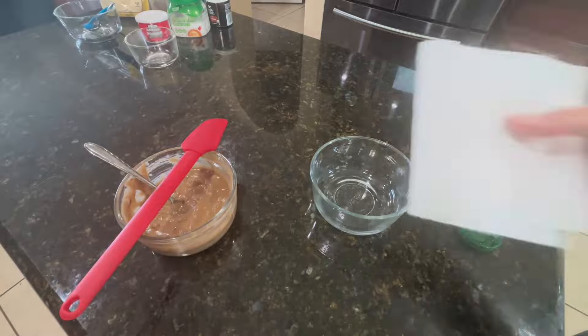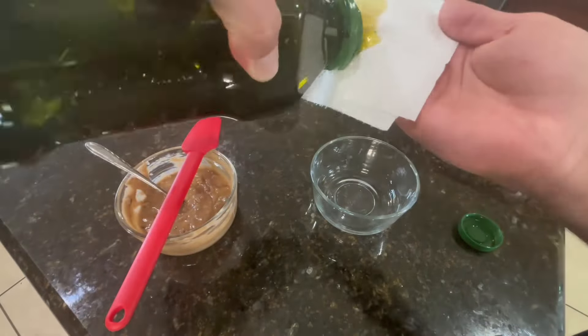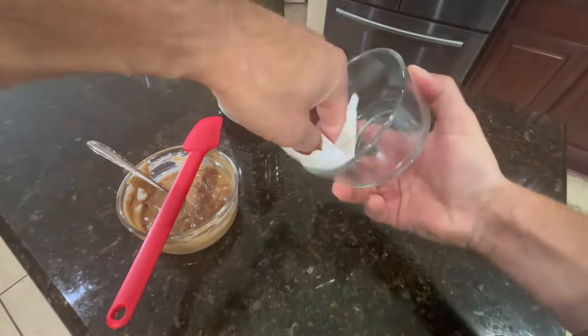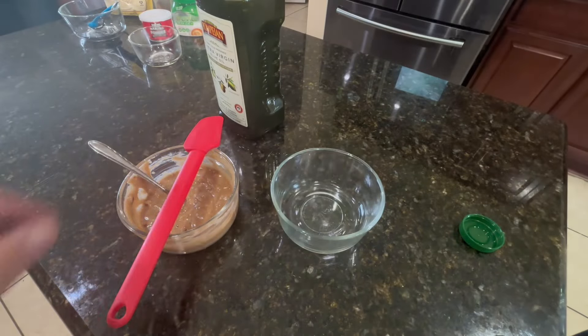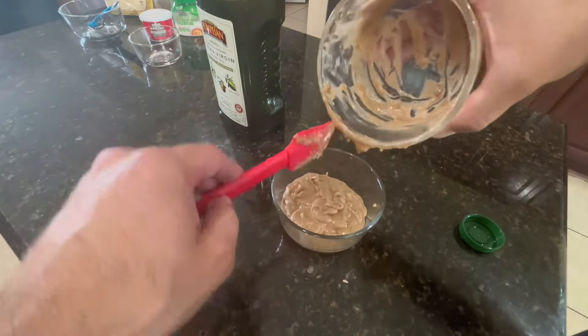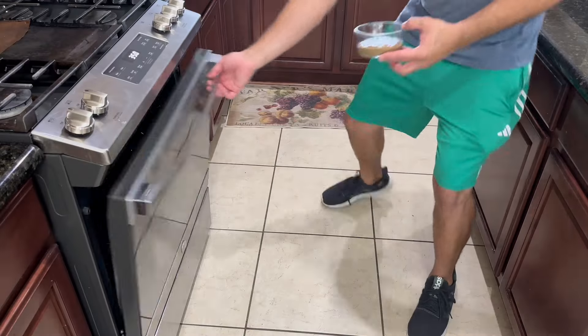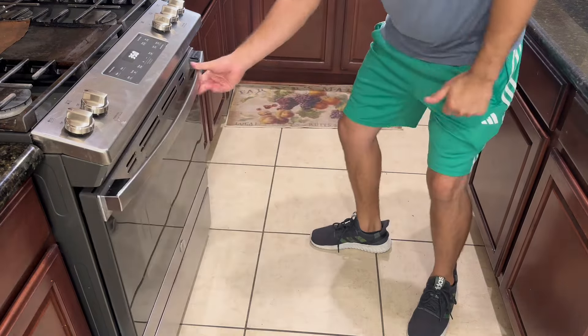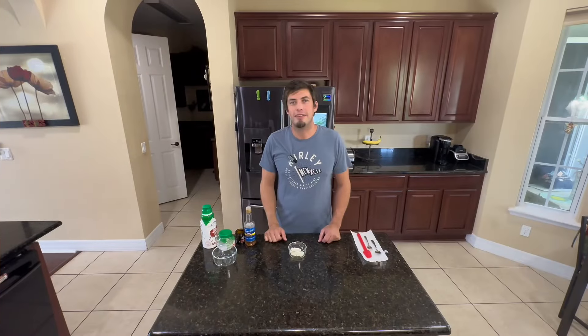All right, so there it is — this is roughly the batter texture I'm looking for. I'm going to transfer this into a pre-greased pyrex bowl and put it in the oven at 350. I tasted a little bit of the batter and it was pretty delicious. I thought, you know what, a cake needs some frosting, so we're gonna go ahead and make a cream cheese frosting to go on our cake once it's cool.